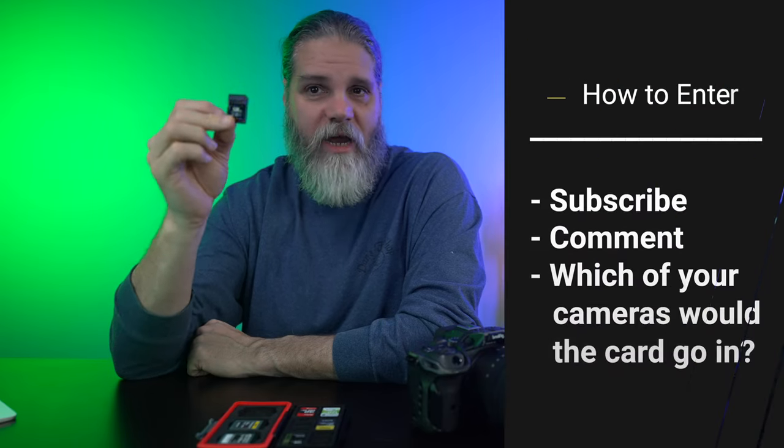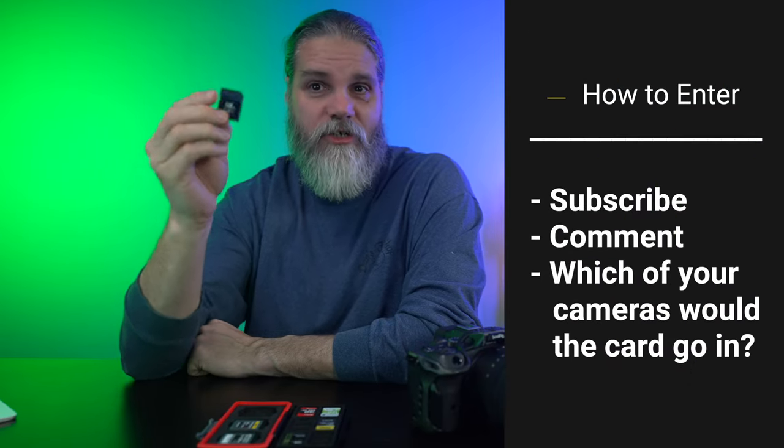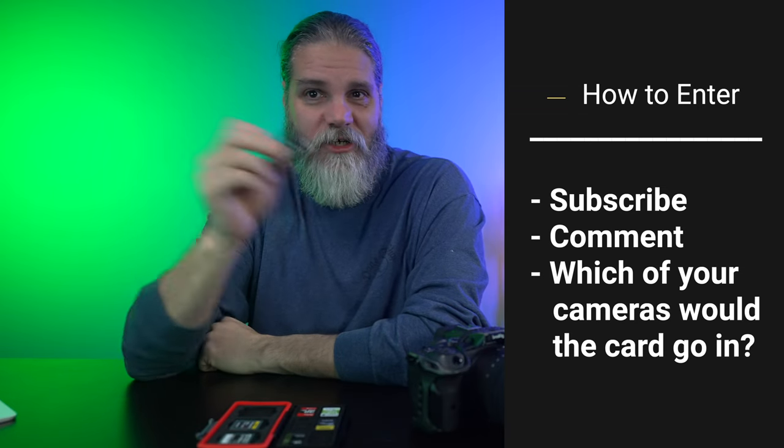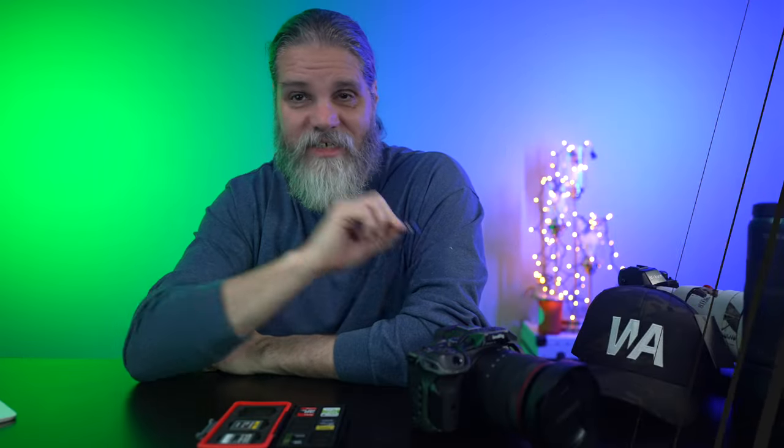To enter for this card, it's pretty simple. Leave a comment on this video, be subscribed to the channel — I can see if you're subscribed when I look at comments — and in the comment tell me what camera you'd like to use this SD card in, this UHS-II card. Those three things: subscribe, leave a comment, and tell me which camera. This is a fantastic card and whoever wins it, I want you to send me a quick write-up on what you thought of it and I'll do a follow-up review.